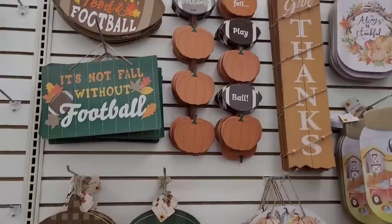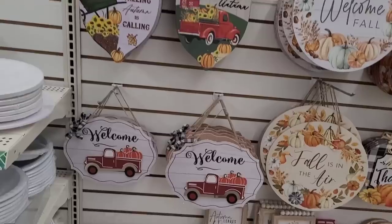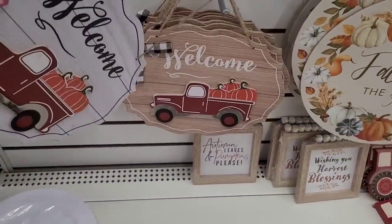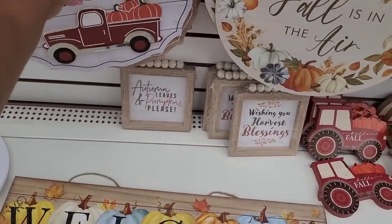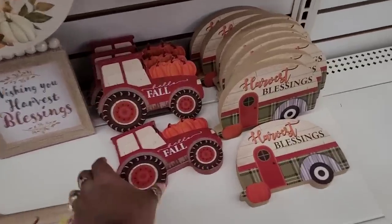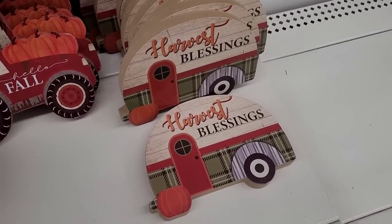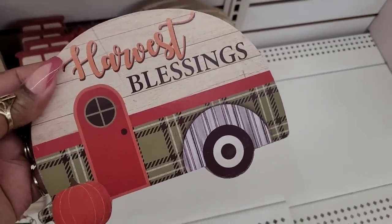Over here is all of your signs. I don't mind showing them again because I think they're absolutely beautiful. It's Welcome. Then they have Autumn Leaves and Pumpkins Please from last year. Wishing You Harvest Blessings. And then they have this little tractor right here that says Hello Fall. And then they have Harvest Blessings right here — it's really pretty.